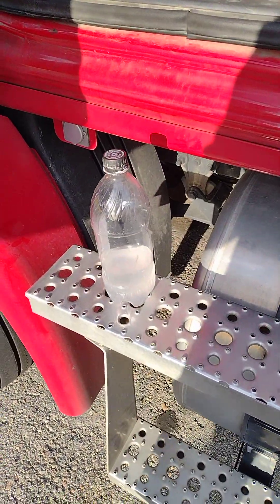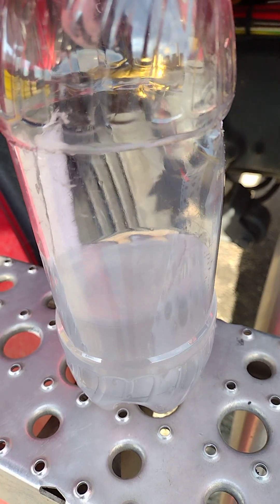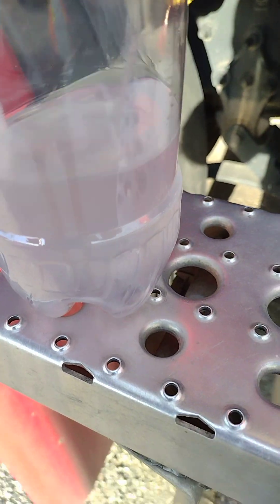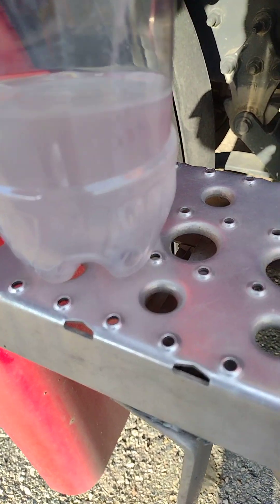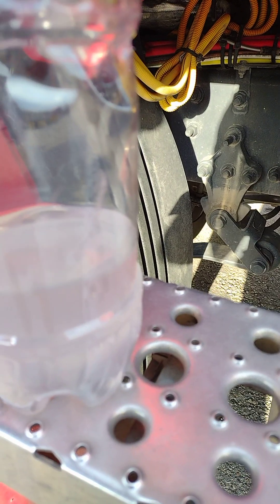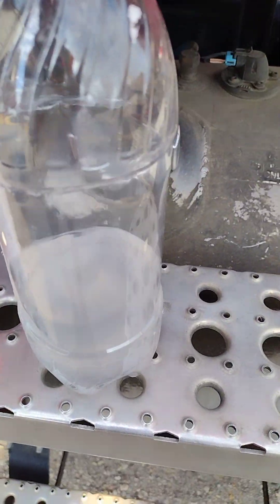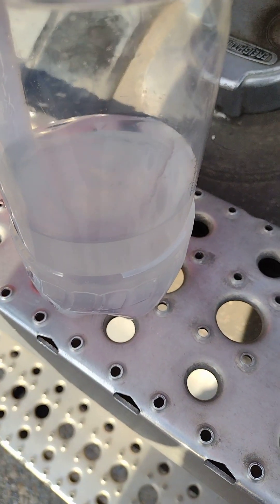You turn the truck on and you put the water. You don't see a lot of vibration. You don't see a lot of water. There's not much to it.